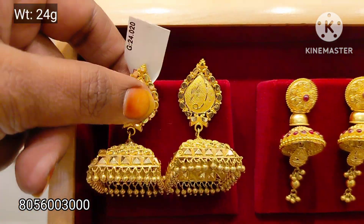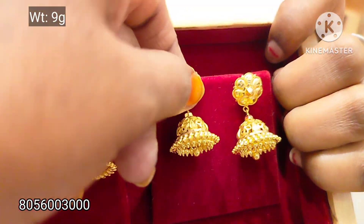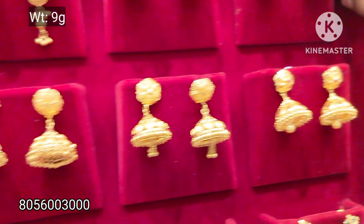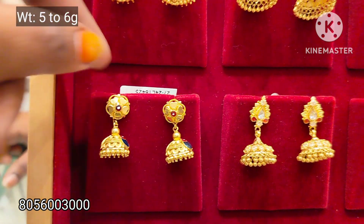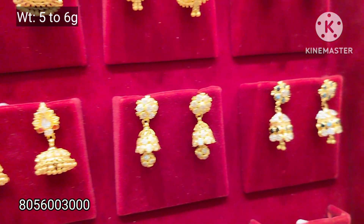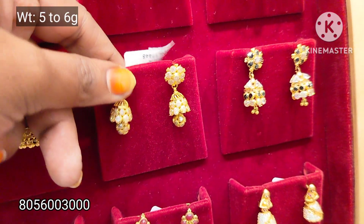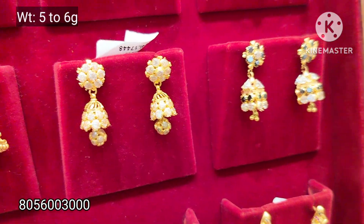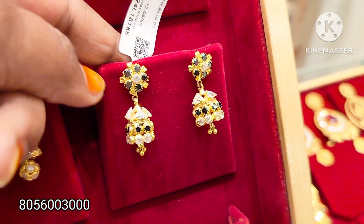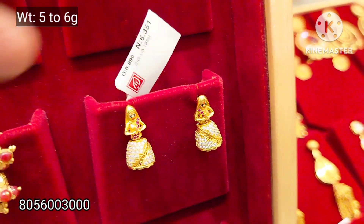Here you can see that in Jimiki, there is a 0% wastage offer — you can see a lot of collections. Here, the offer is 5 to 6 grams of weight. It's a black game for everyone — we will add one white of red. This is 6 grams of red.